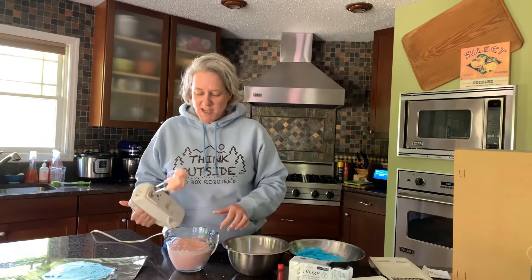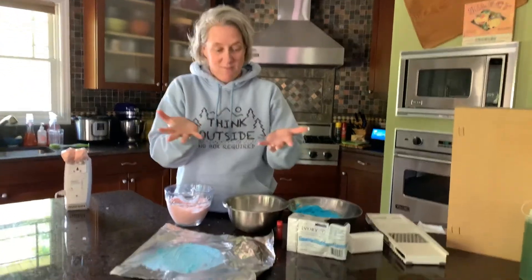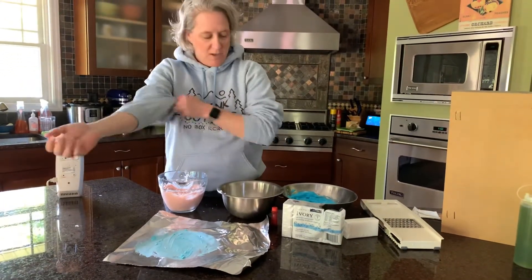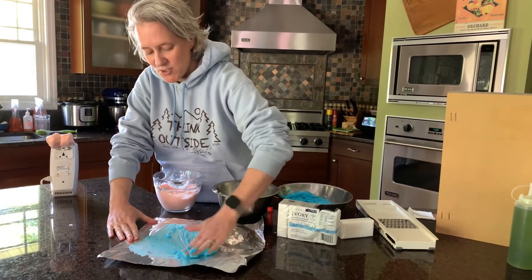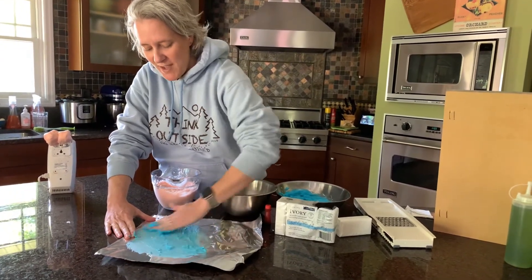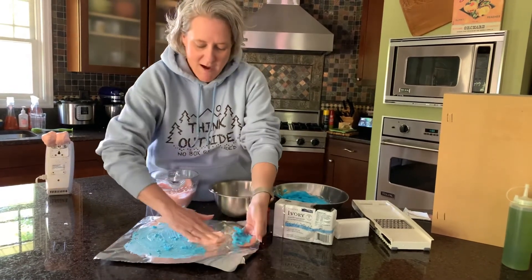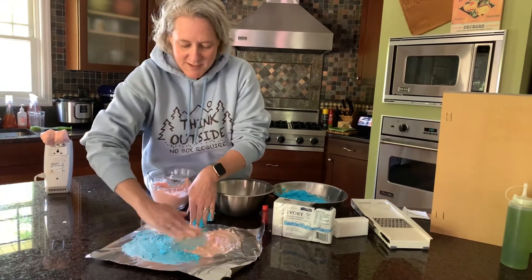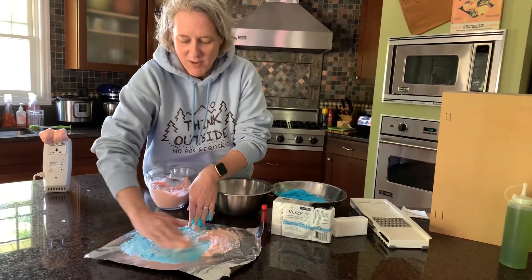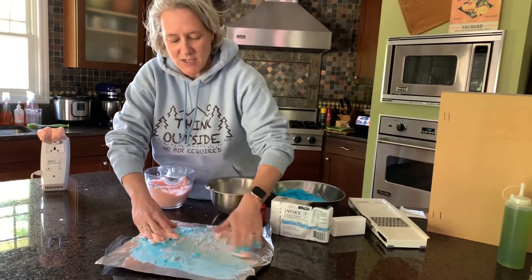It's almost like shaving cream. Then you can paint it on any paper you want with your fingers. I've already put a little bit of blue here onto some foil — I like the foil because it's a nice smooth surface, and it just makes it look fun underneath. Then I can add some red in there and even mix them together to get a little purple.